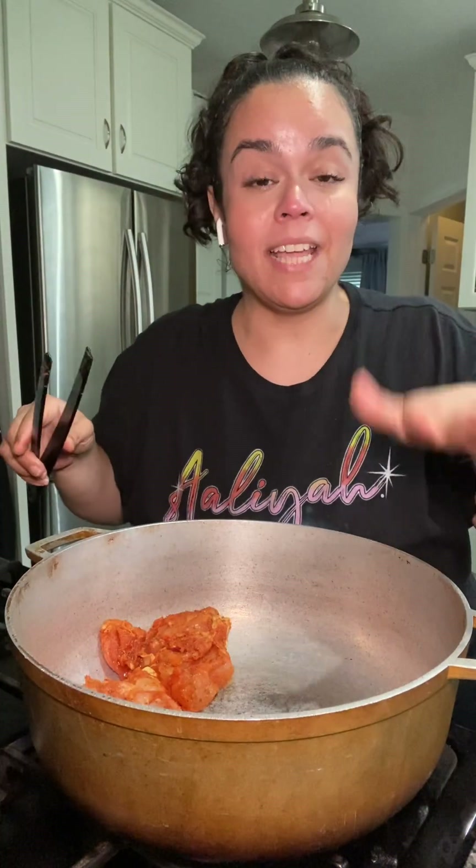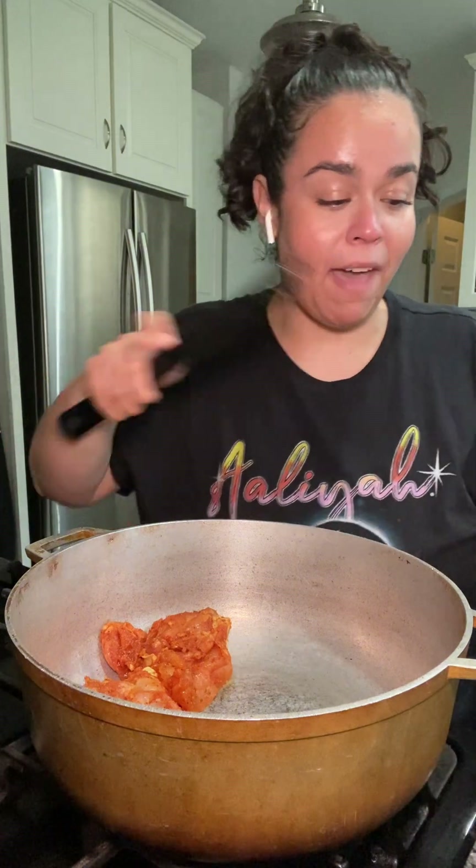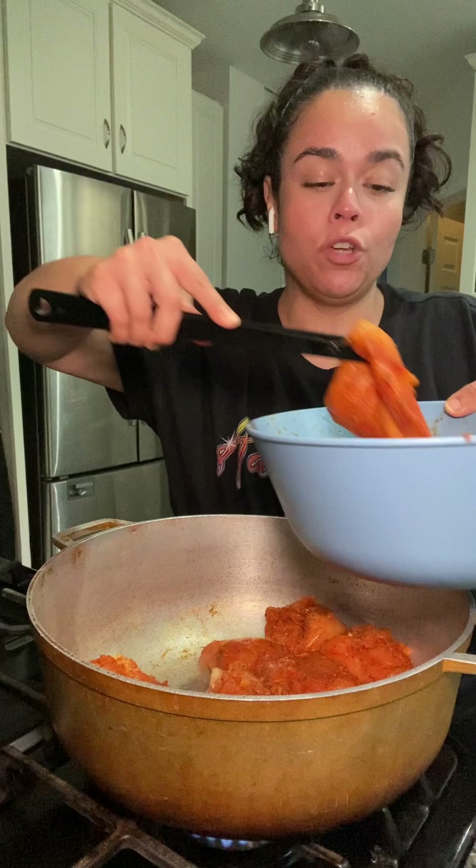I'm gonna give those a few minutes to marinate just while I chop up my veggies. I put some avocado oil down in my olla. My chicken thighs are bone-in — I just took the skin off and trimmed some of the fat, because I want the bone to give the flavor to the soup.